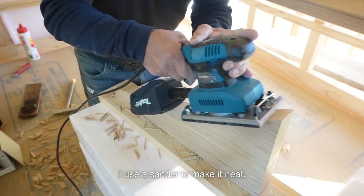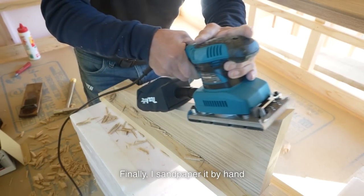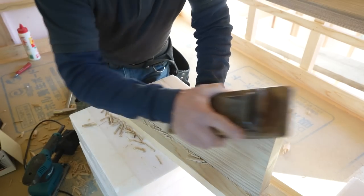For the finish, I use a sander to make it neat. Then I widely chamfer the edge. Finally, I sandpaper it by hand to ensure a smooth touch.